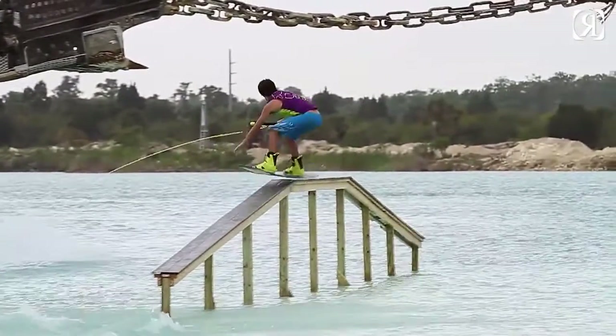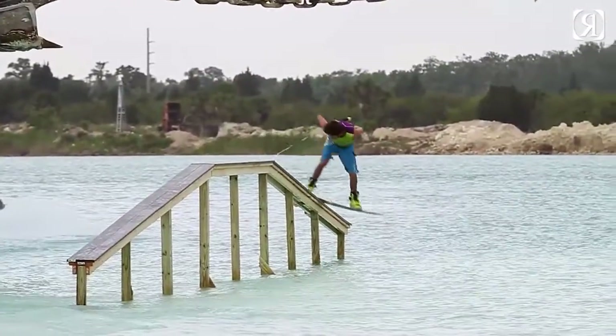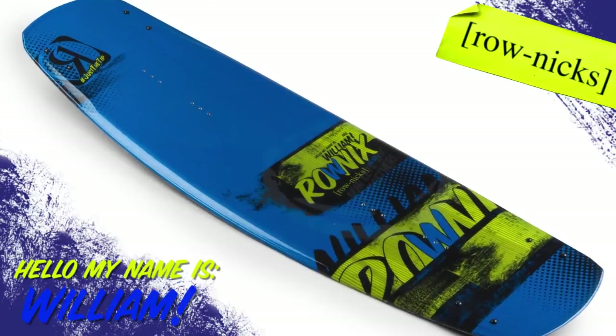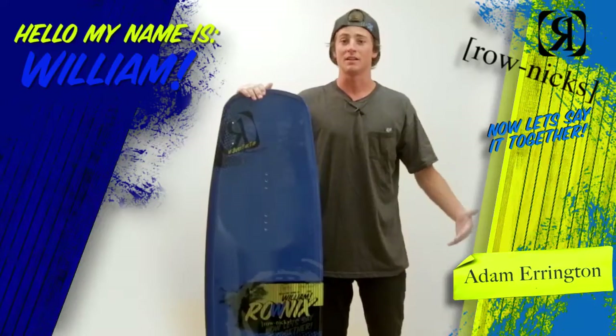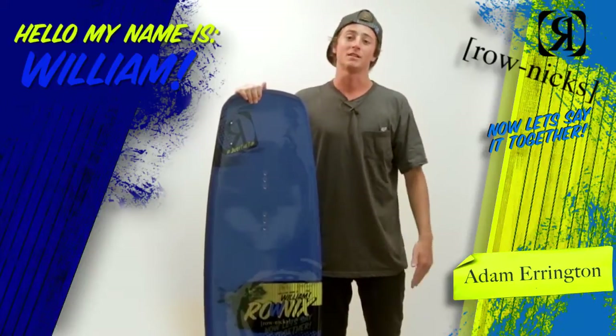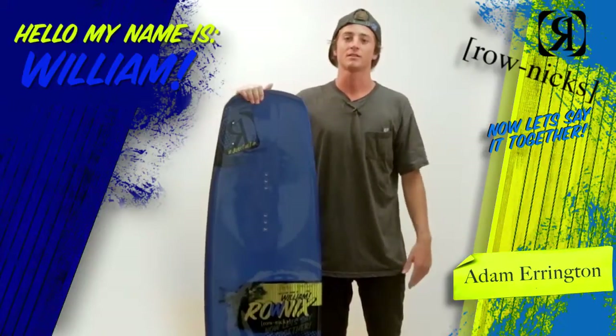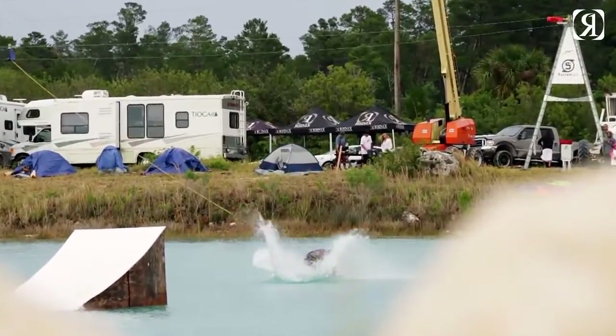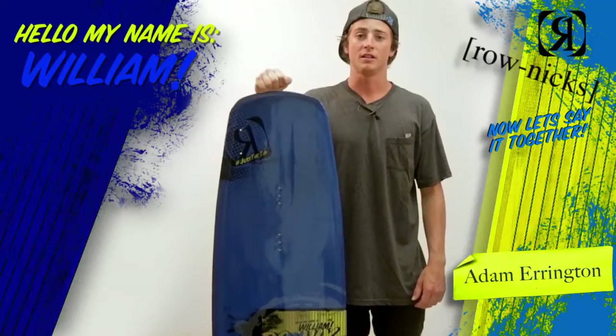New to the 2013 Hello My Name Is collection line is the phonetically correct William board. It went with basically a social media type theme — social media taking over the world as it is. We've added some funny hashtags in there, and also the phonetically correct way to say our company's name, Ronix. I'm Adam Arrington, and thank you for checking out the all new 2013 William.